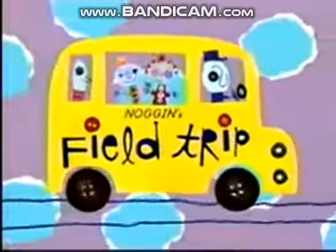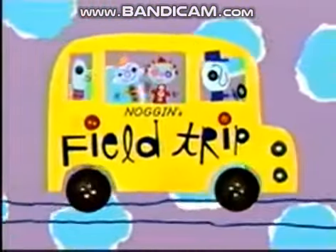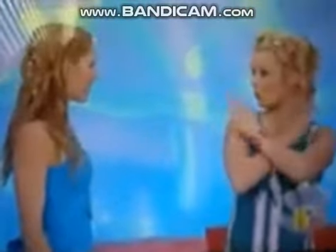Now it's time to take a field trip on Noggin. Okay Kel, so I'm clapping my hands, so then you have to clap your hands and add one of your own movements. Clapping hands and patting shoulders.